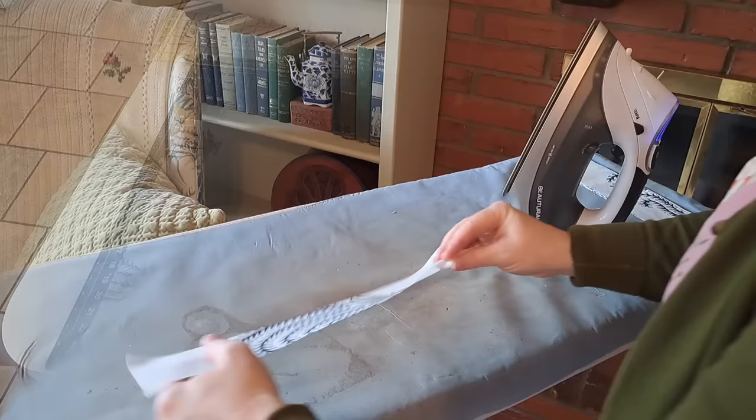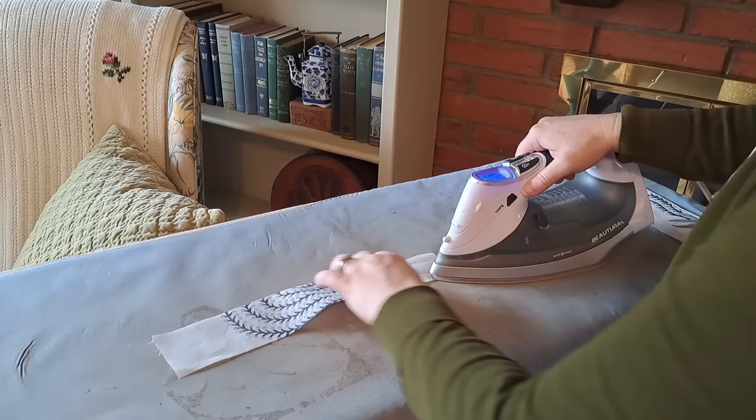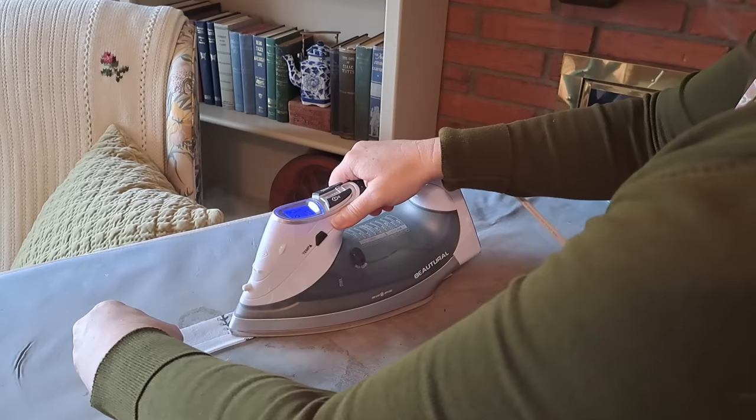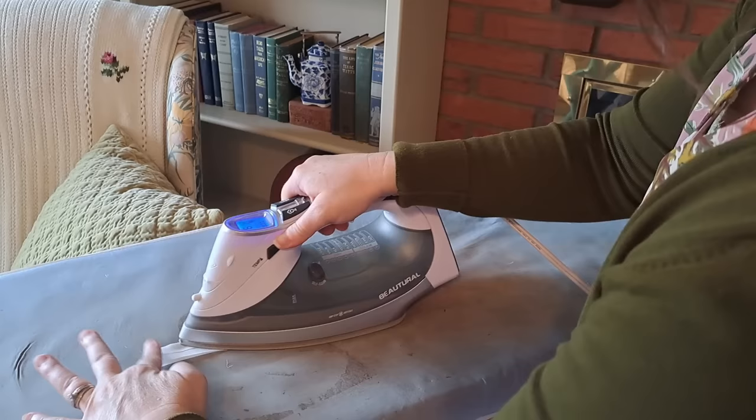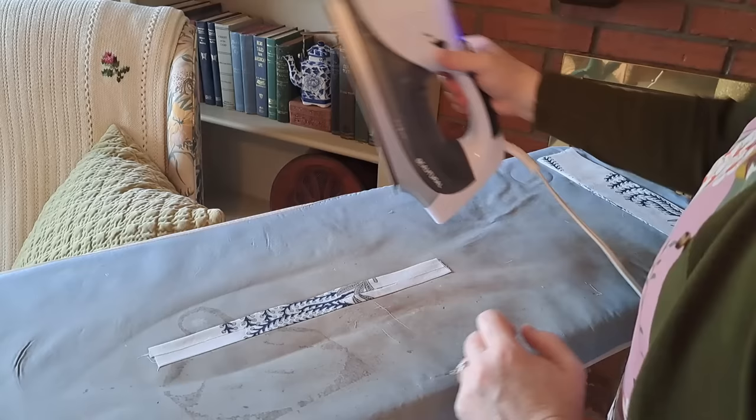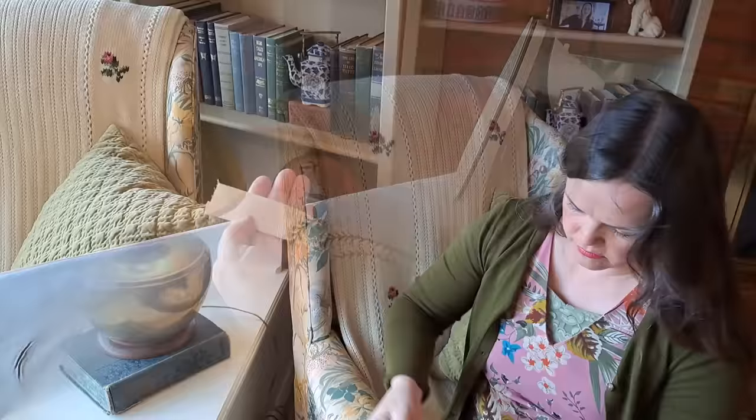Now it is time to press our strips. I fold under the bottom side about a shy half an inch, and do exactly the same thing across the top edge, which makes both raw edges meet on the back side of your strip. With my lightweight fabric, I'm very glad I starched, as it gives me a crisp edge and keeps everything in place.